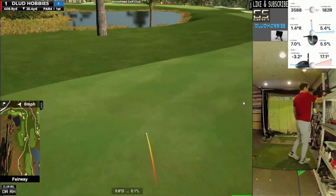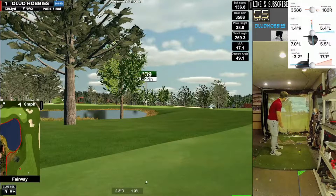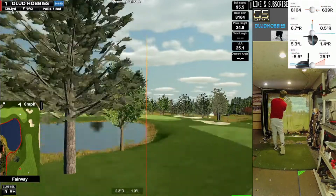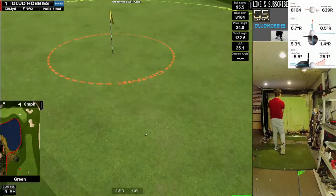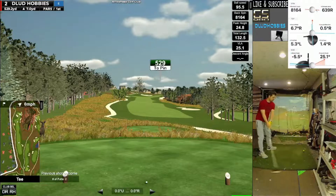And we are off on hole 1, a 410-yard par 4. Almost brought those trees into play, but it looks like we have a shot. That one's going to roll up just short for an opening par. Good way to start. On to the par 5.